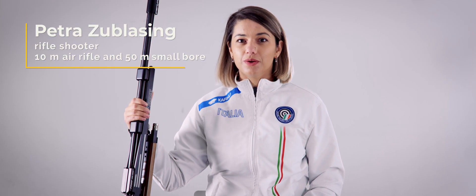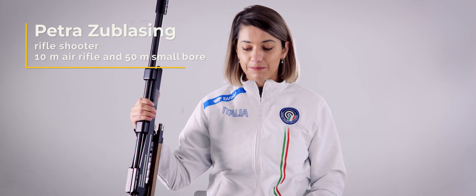Hi, today I would like to present to you the new Free Rifle of Pardini. It's the first of its kind, especially for the 3P final.